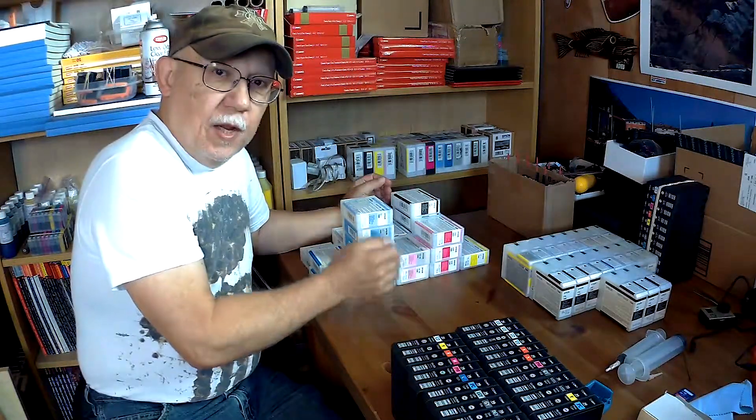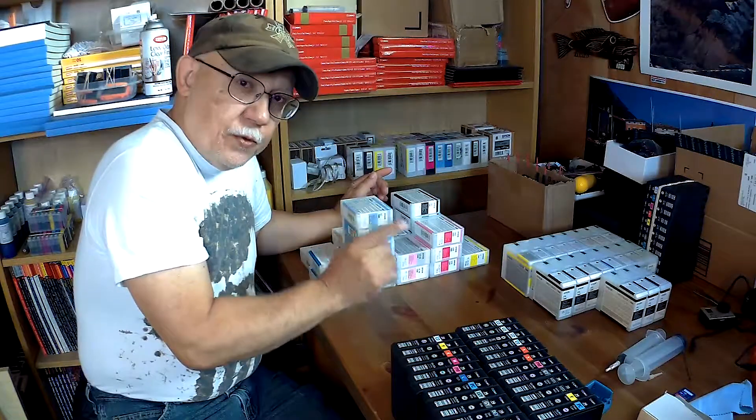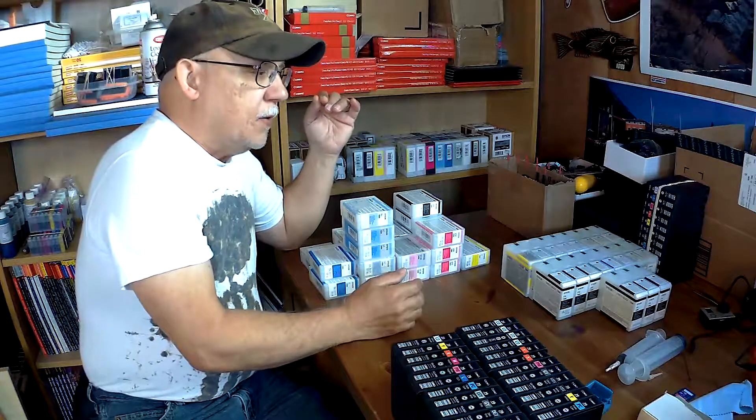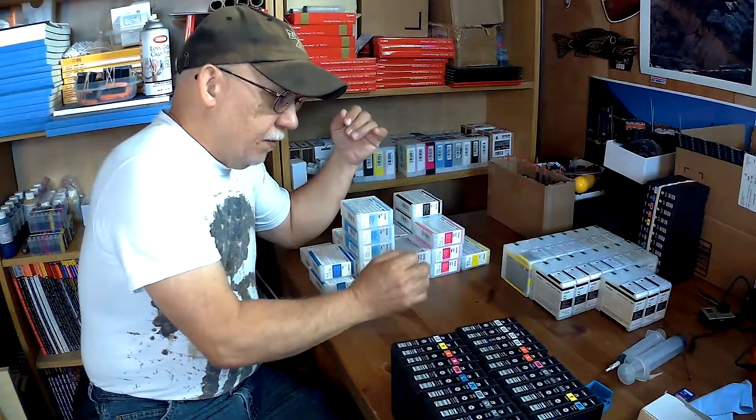I also received a bunch of T-58 cards for the Epson 3800 and 3880 printers. Really odd occurrence — they all have ink in them except for a handful of them.